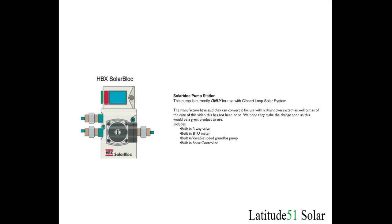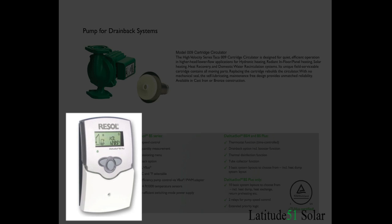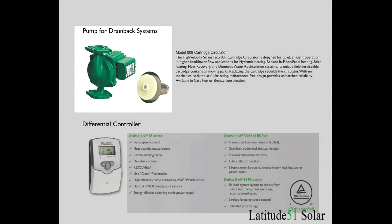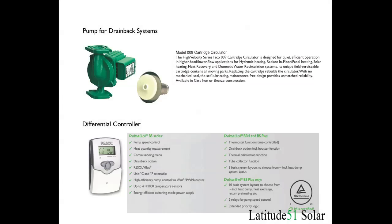If you want to use a drain down system you use some slightly different equipment. The controller is basically a differential controller which will allow the pump to be turned on or off. An example of one you can use is the Resol controllers, which can be used in both closed loop and drain back options. The pump system, such as this Tayco model, works for solar systems because it allows the fluid to drain back through the pump when it turns off. Some pumps won't allow back flow when the fluid turns off, and you can't use those for a solar system, so make sure you get a suitable pump if you are going to use a drain down system.